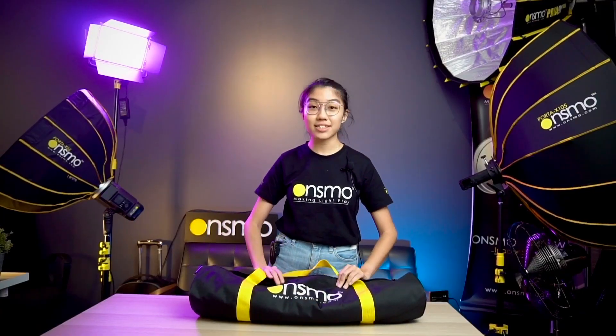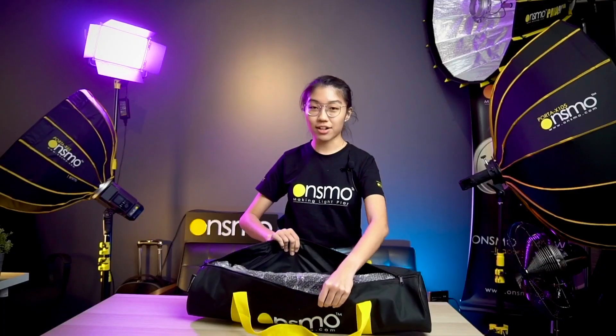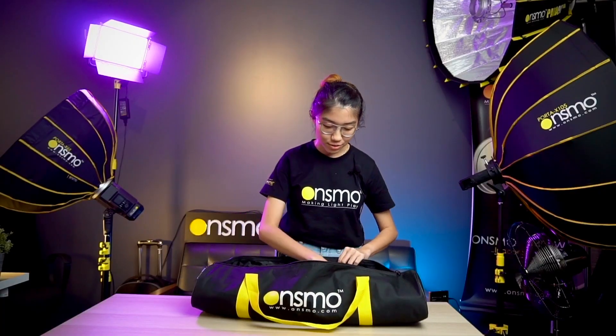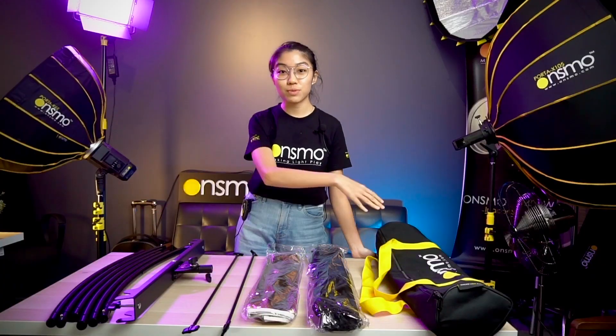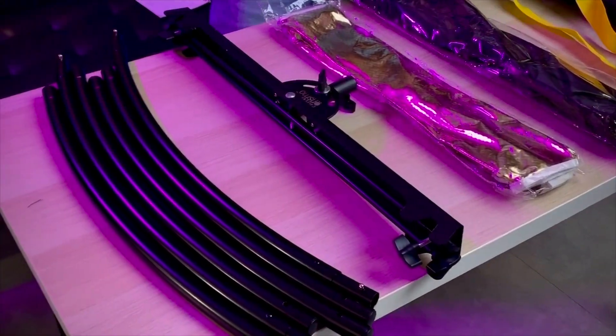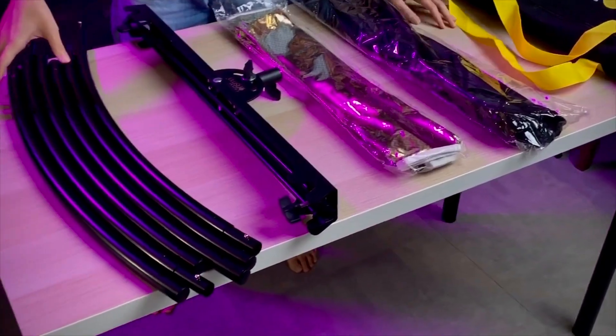It comes in a nice solid carrying bag, and now I've laid out what was previously in the bag. As you can see, there are not many parts to the C-Flex, so it's actually quite easy to assemble, but we'll get into that part later.